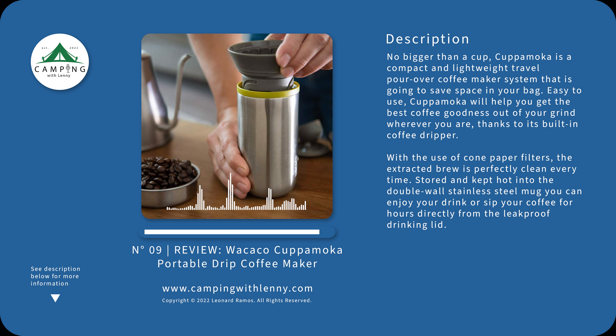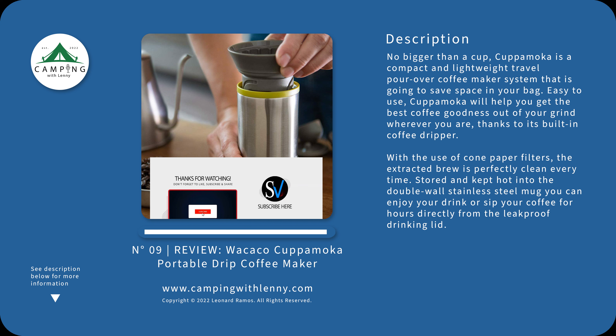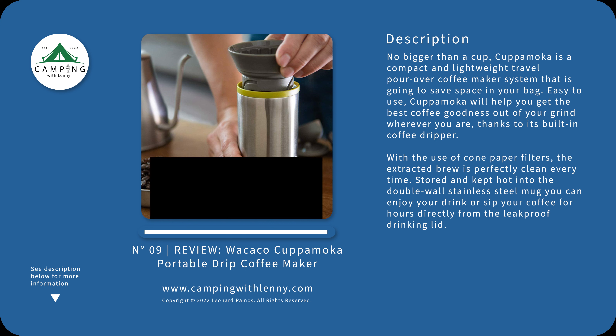In conclusion, I highly, highly recommend this product. I really, really like it. I don't normally provide reviews on a simple drip coffee maker solution, but for portability — for camping, for urban use, if you decide to bring your own coffee to the office like I do — this is a great solution. Thank you, and I'll see you guys next time here at Camping with Lonnie. We'll see you next time.